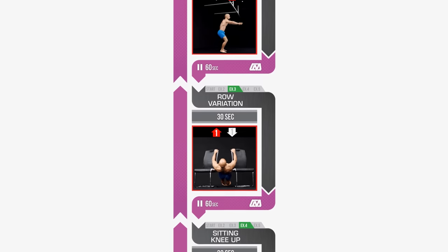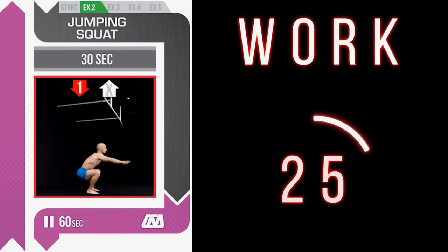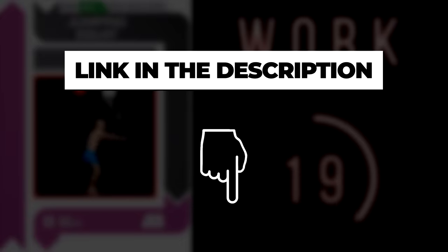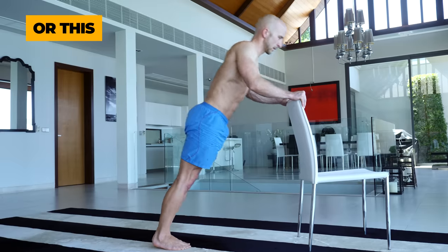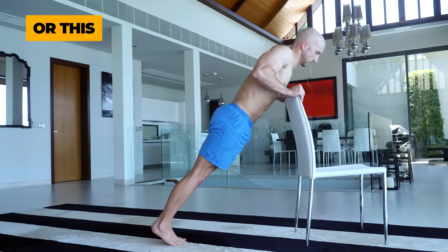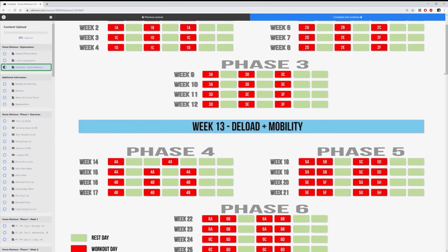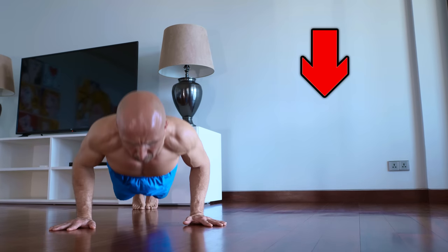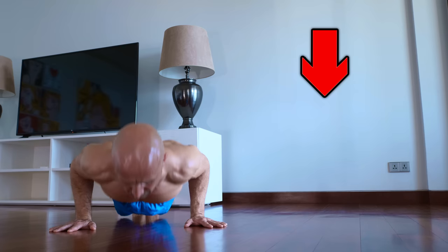Now it's time to build up a sample routine with some of these exercises. We show you a free routine from our home workout program — just check the link in the description and you'll find the complete overview and the follow-along video. Always make sure to adapt the exercises so that you are able to do them for 30 seconds — it shouldn't be too hard nor too easy. If you like this routine, you can upgrade to the full version and enjoy a high quality 6-month day-by-day home workout program. If you enjoyed this video, make sure to like, subscribe and activate the notifications. My name is Alex and I'll see you in the next video.